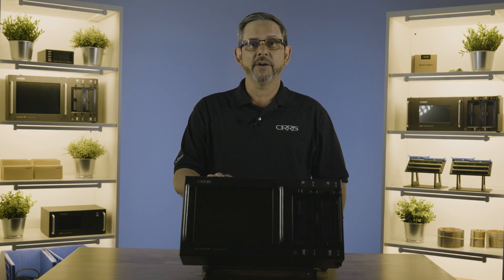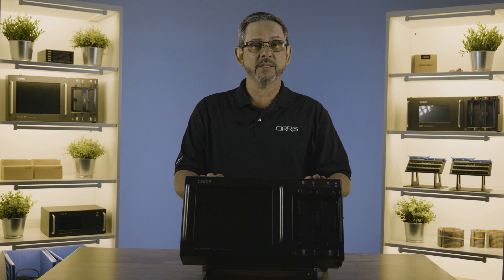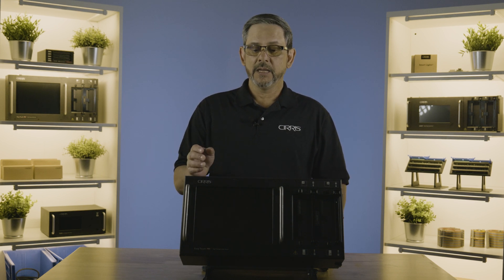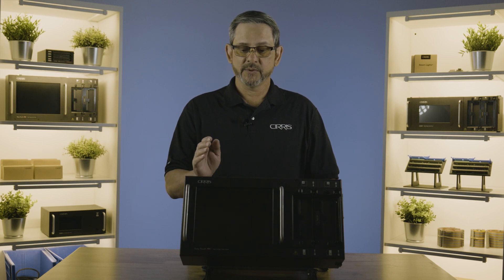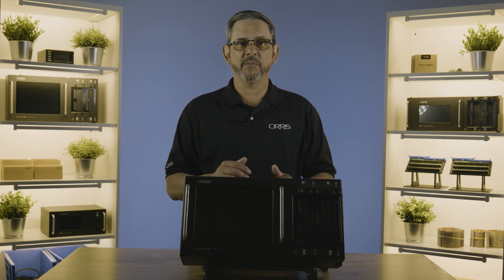This is the EasyTouch Pro. It runs our EasyWare software. It has 128 test points, can be expanded out to 1024, has built-in digital I/O, has Ethernet so you can connect it to your network, has four USB slots, and it has the capability of connecting to Cirrus server. With Cirrus server you can have multiple EasyTouch testers all using the same tests, so you're not having to load each test on each machine — they use the same database.